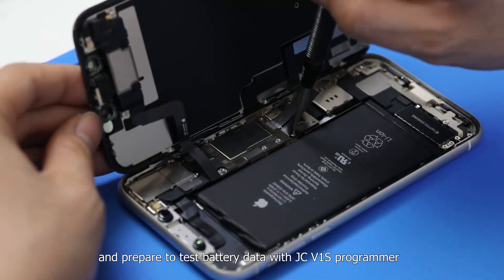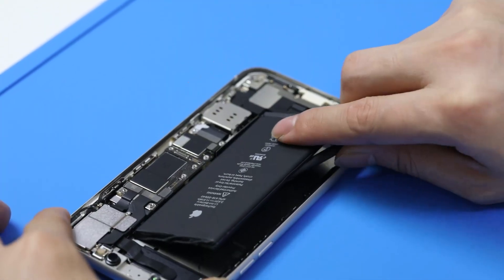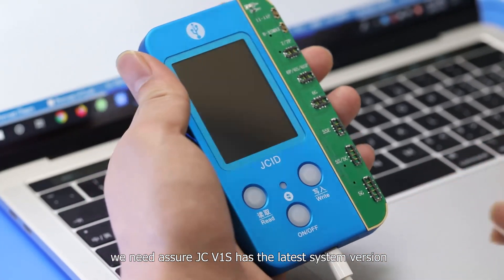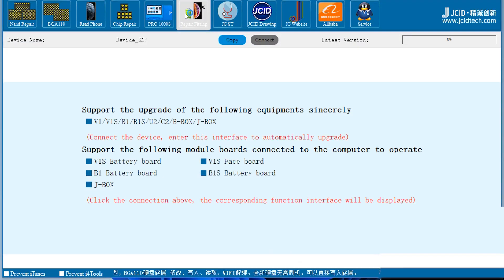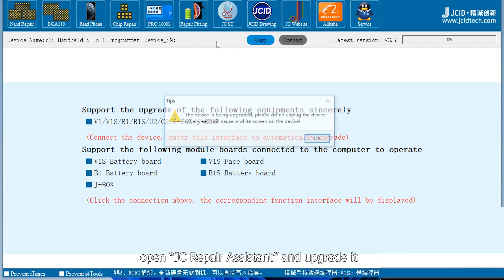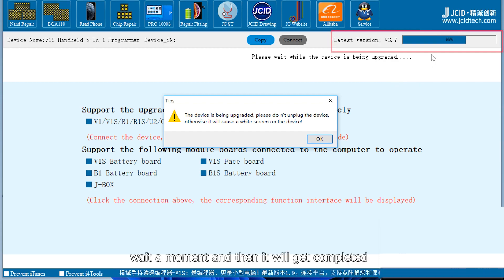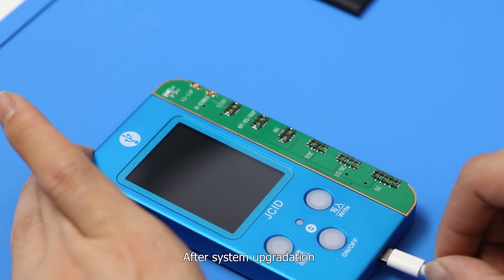Prepare to test the battery data with the JCV1S programmer. Before that, we need to ensure JCV1S has the latest system version, otherwise we can't read and write battery data. Connect JCV1S with the computer, open JC Repair Assistant, and upgrade it. We can see it's upgrading now. Wait a moment and it will complete.